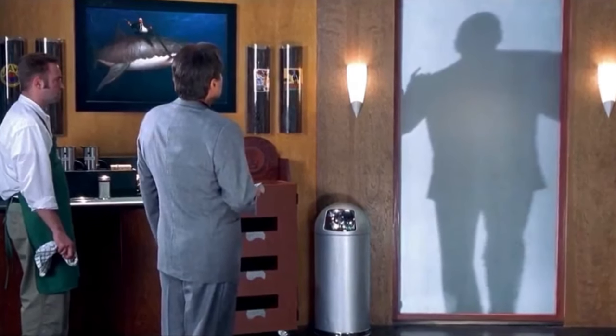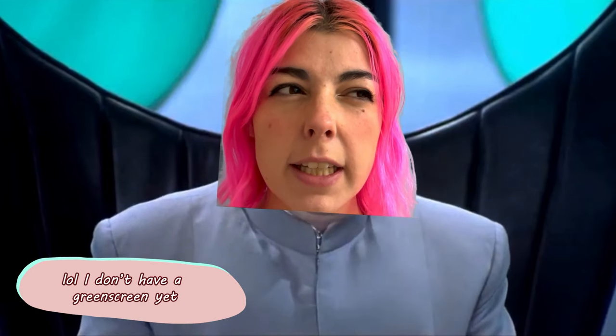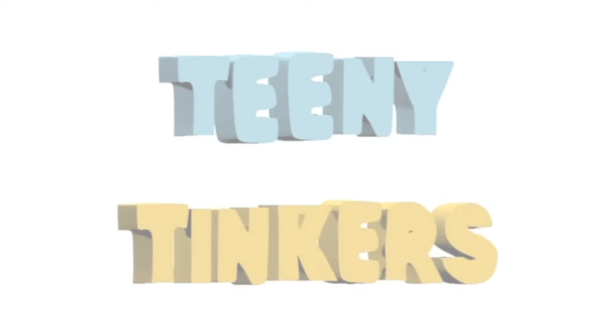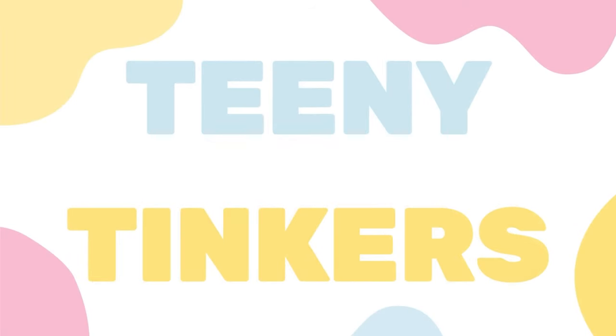He is exactly like you in every way, except one-eighth your size. I shall call him Mini-Me. It's gonna get a little weird today.